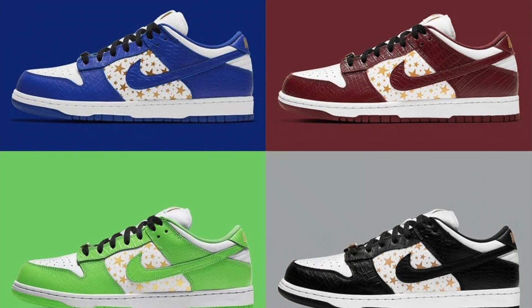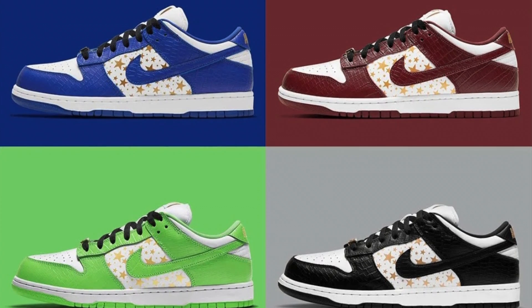This Nike SB Dunk Low draws inspiration from the streetwear brand's 2003 Nike Dunk High collaboration. This year's collection comes in four colorways: Hyper Blue, Black, Mean Green, and Bark Groot Brown.